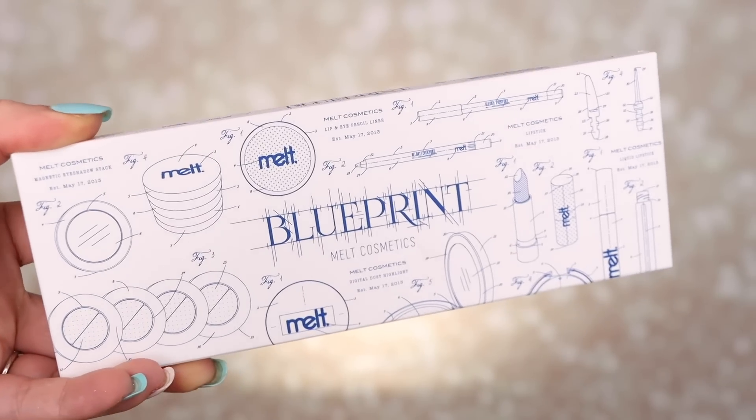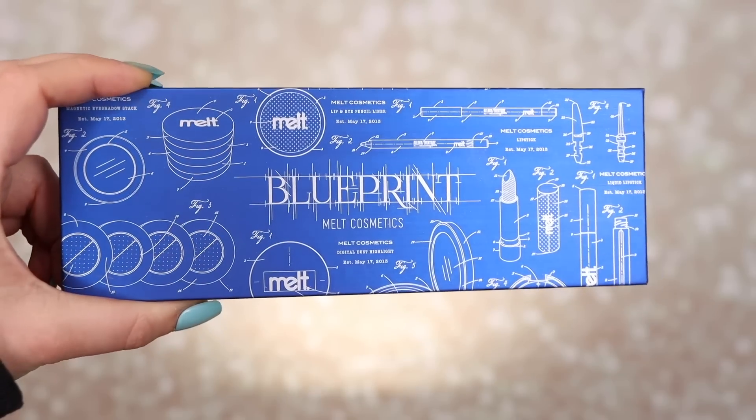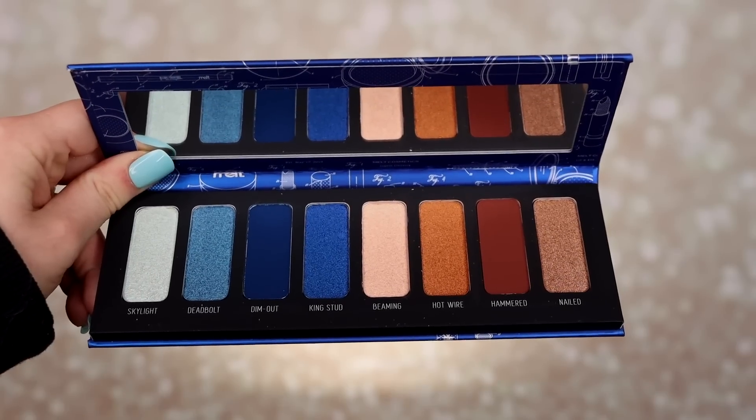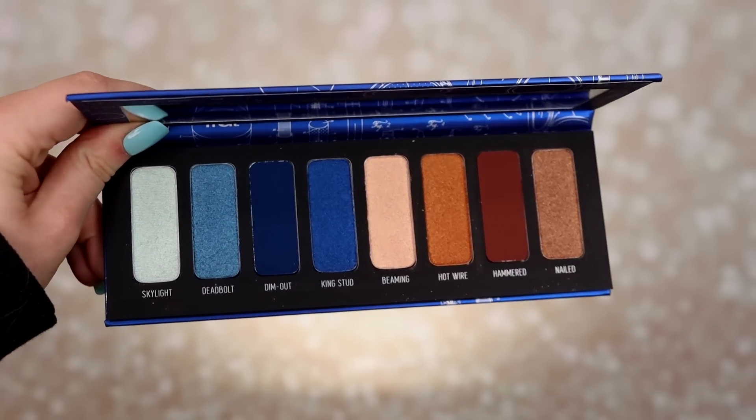I do not own the Stack so I can't compare them for you, but I'm sure you can find other videos doing comparisons. I'm just going to be focusing on this palette and testing it out. It retails for the usual Melt price of $48, which is quite expensive for what you're getting — there are only eight shadows.